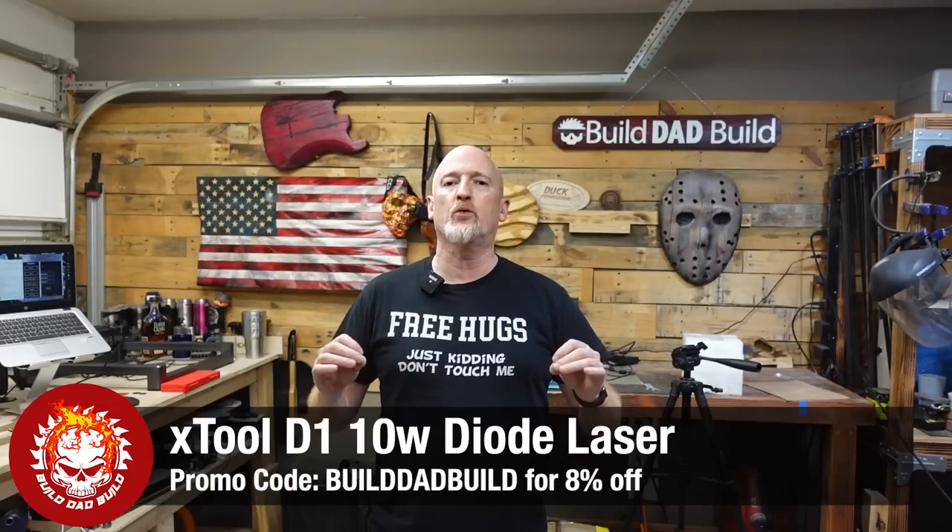The software I'll be using is Xtool's proprietary software, Laserbox Basic. This whole process is a pretty easy process to go through, so I don't really see the need to use something like Lightburn when you can just jump into their software and get it done quickly. Let's laser some leather.